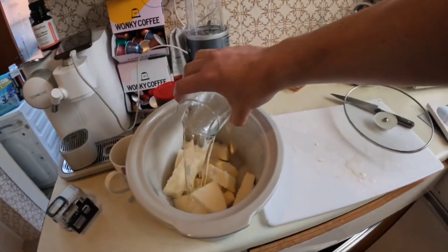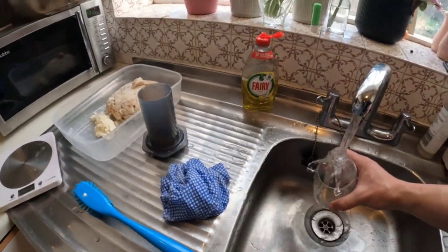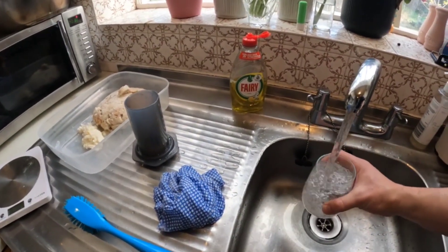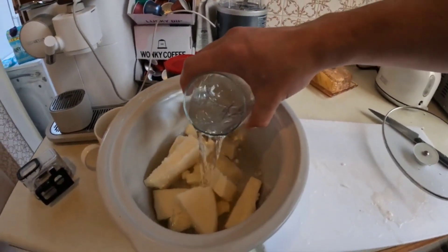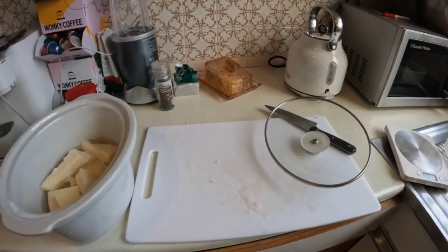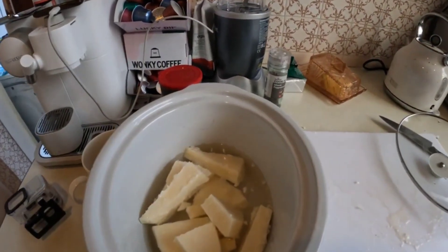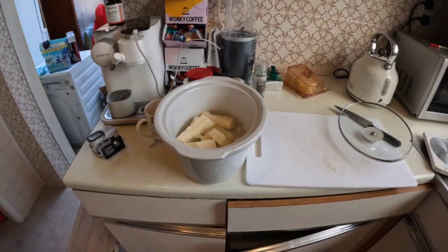The more water you use, the more diluted the effect of the salt will be, so I'll go with one cup — then one and a half. Let's go with that. I'll just put that on.